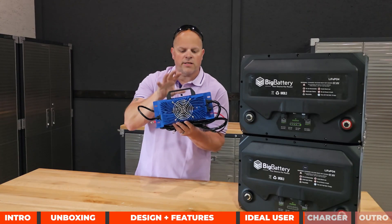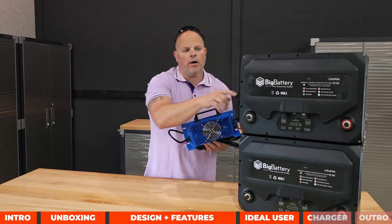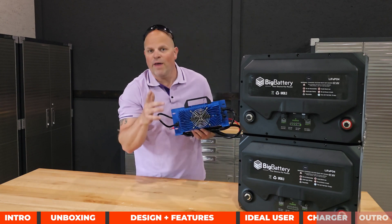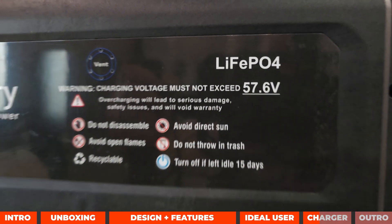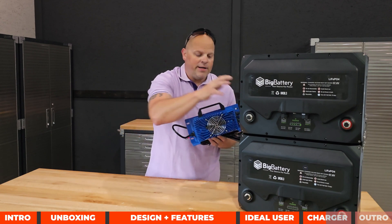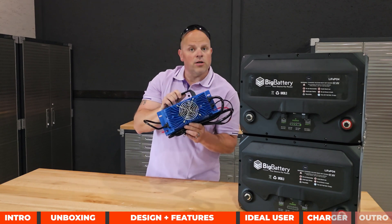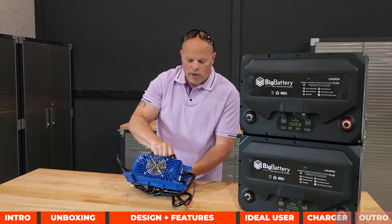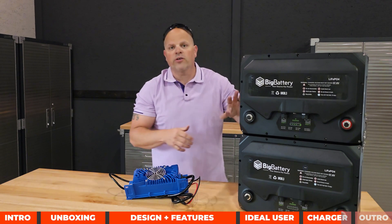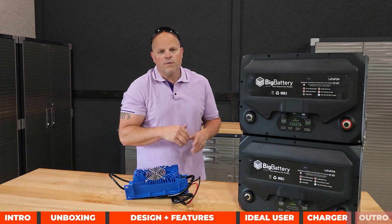The portable charger is also IP65 rated, matching the battery. It cannot exceed 57.6 volts, which matches the battery's maximum input voltage listed on its label, so they are perfectly paired. The portable charger is a 20-amp charger, meaning it takes about five hours to charge one battery. If you have both batteries connected together, it will take about 10 hours from zero to 100% with this portable charger.